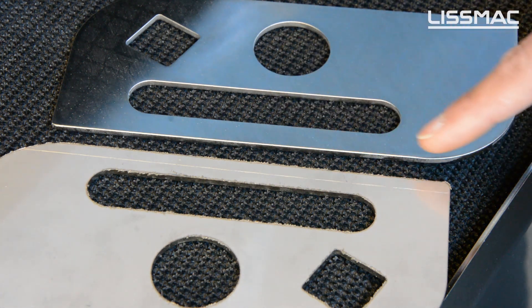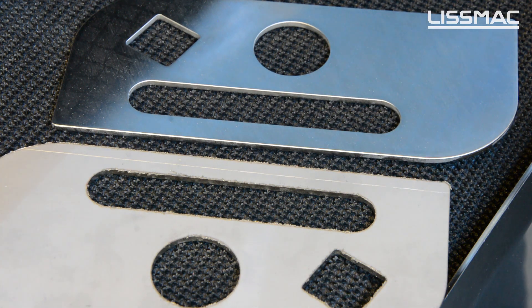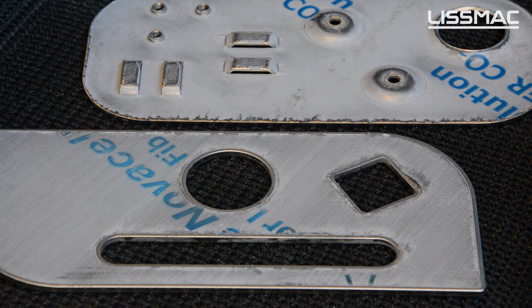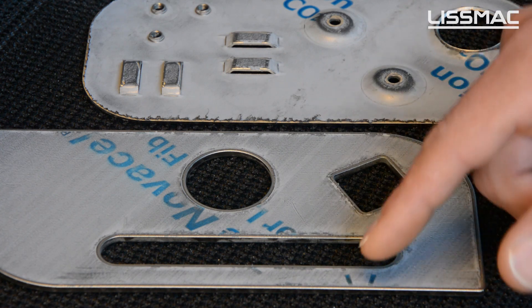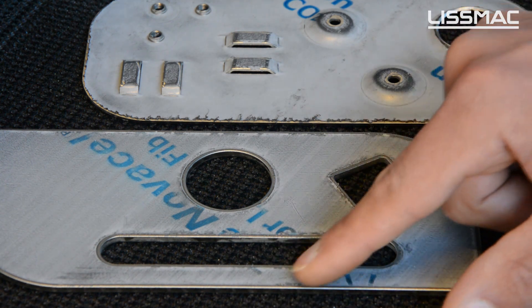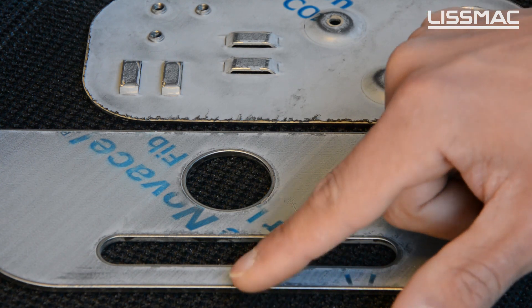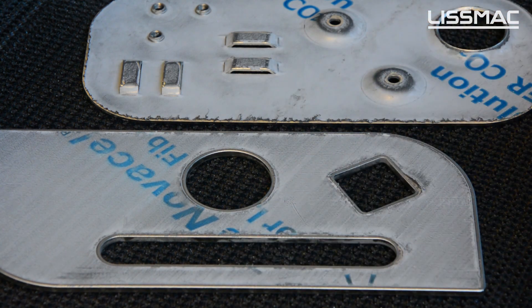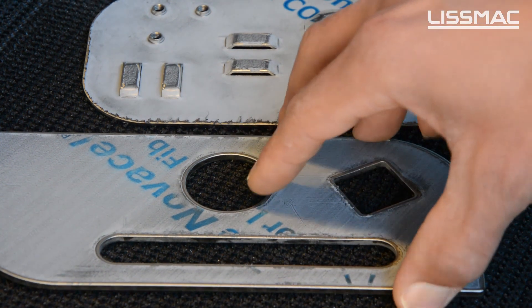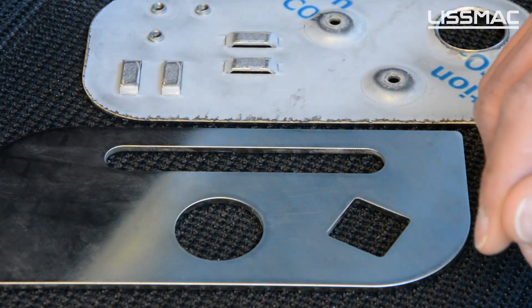You can see here that also the outer and inner contours of the part have been deburred. It is also possible on the SBML to deburr and round off parts where we have a laser film on the surface. It's possible to round off the edges without removing the laser film, and this is also being done from both sides in one pass.